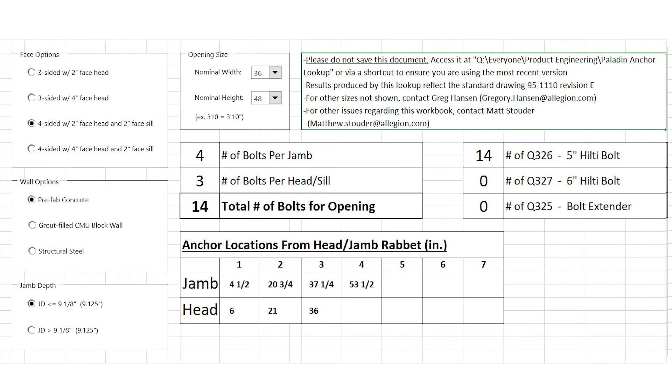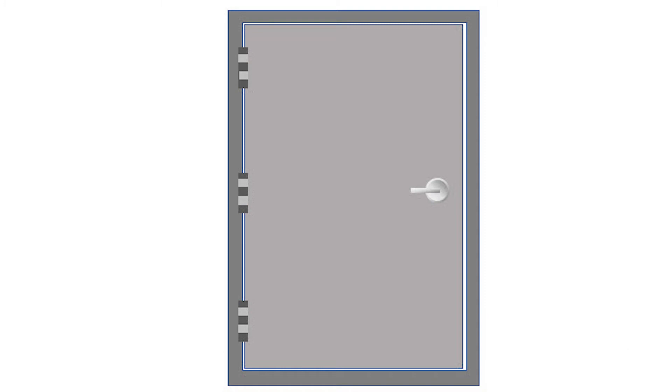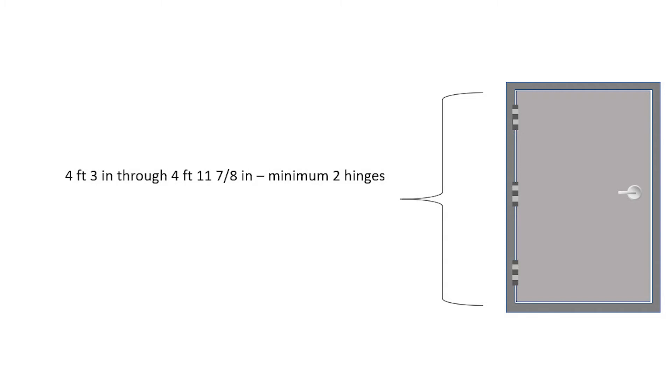For example, if you were going to install a 3040 storm shutter with a two inch face and five and three quarter inch jamb depth in a prefab concrete wall, you would need four tube and strap anchors in each jamb, three in the head, and three in the sill. The number of hinges and their location is also important. Shutter openings four foot three inches high through four foot eleven and seven eighths inches high require a minimum of three hinges.